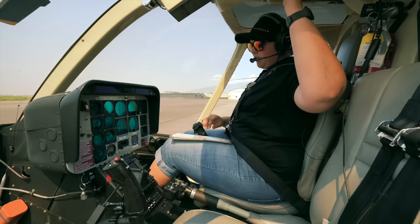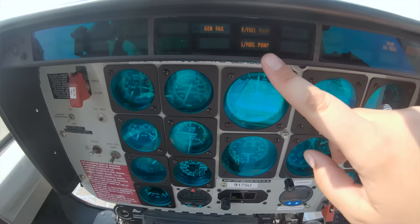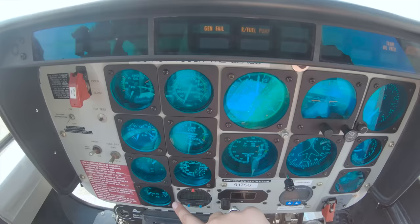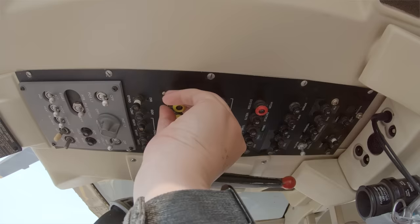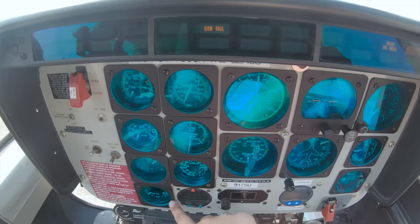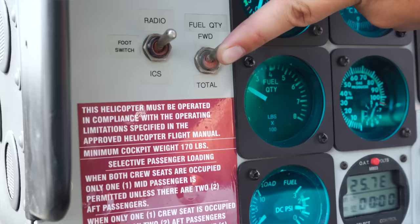Boost pumps — we're going to check that our light goes out and that we get an increase in fuel pressure. Left one coming in, we get an increase, light goes out. Right one — little increase, light goes out. We're going to pull the left one again, make sure the right can still hold and produce enough pressure. Left boost pump light comes on, then both in. Fuel quantity check — make sure we have enough fuel for our flight.